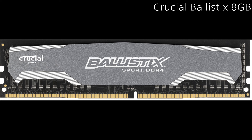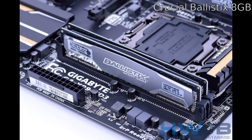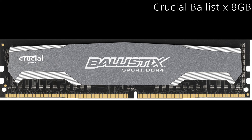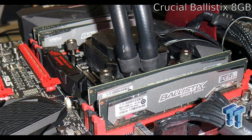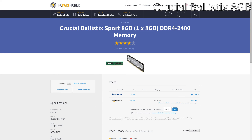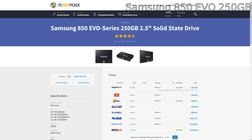For RAM we have the Crucial Ballistix Sport 8GB stick. You need at least 8 gigs — you'll definitely need 8 gigs and shouldn't need more than 8 gigs any time soon. 16 gigs would be fantastic, 8 gigs is great, but never get less than 8 gigs for a gaming machine. This is DDR4 because we're on the new Skylake platform, which means it will upgrade with your system moving forward instead of being stuck on DDR3, and it's about $50 for 8 gigs.